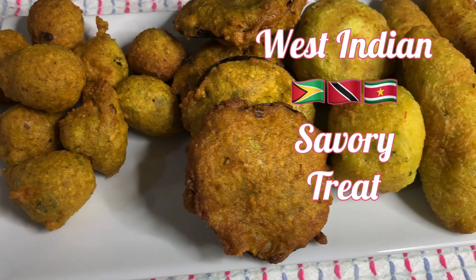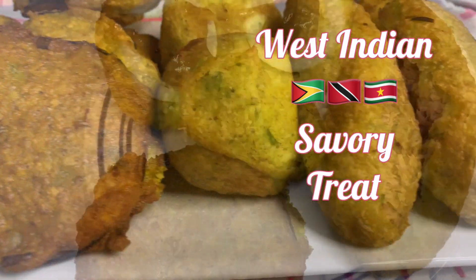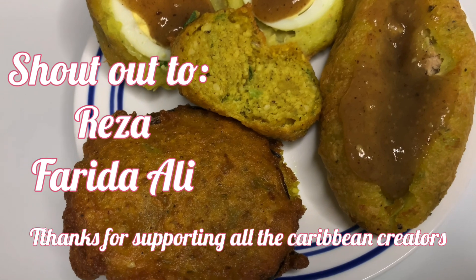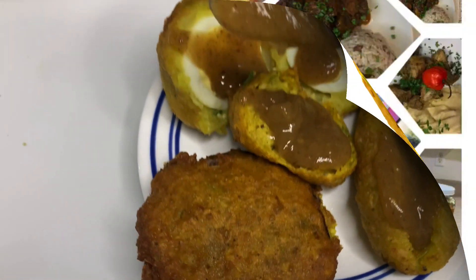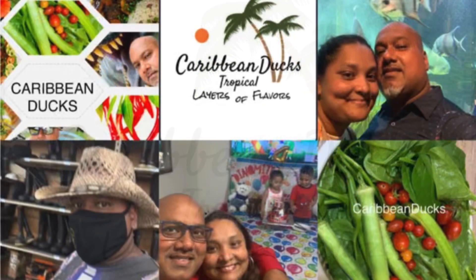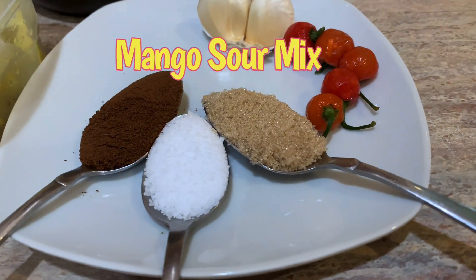Hello everyone, today we'd like to share a nice West Indian delight — it's one of our favorite snacks and street food. Before we get started, I'd like to give a big shout out to Riza and Farida Ali for being a big supporter of all the West Indian, Guyanese, and Trinidadian vloggers. It's Caribbean Ducks — welcome back to the channel. If you're new, please go ahead and consider subscribing, hit that subscribe button.